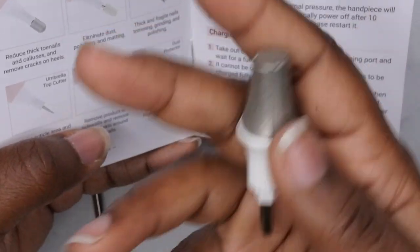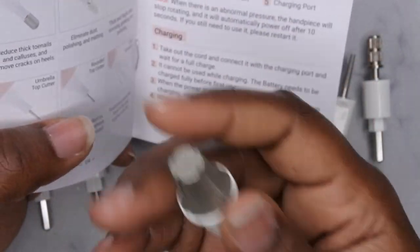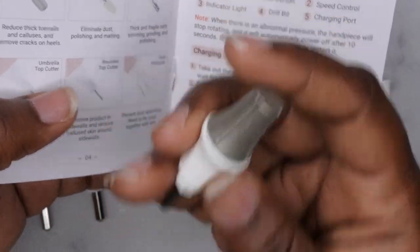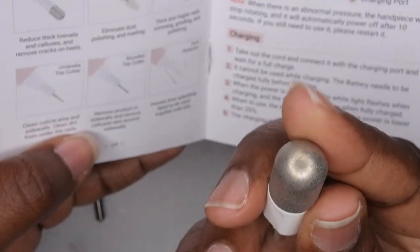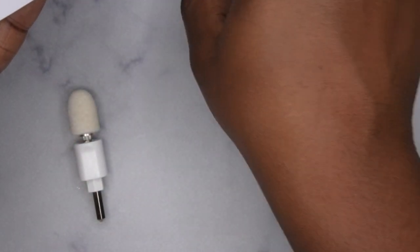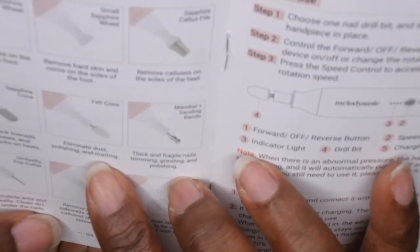It's going to be nice when I do my pedicures to use a tool that's specific for pedicures. I normally just use my regular nail drill, but it'll be nice to give my whole foot an experience instead of just focusing on the toenails. Next, we have the sapphire cone — it reduces thick toenails and calluses and removes cracks on heels. This one feels a little bit smoother than the others, kind of like a pumice cone.